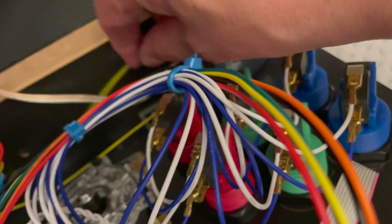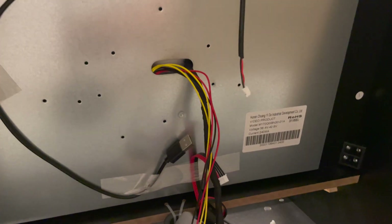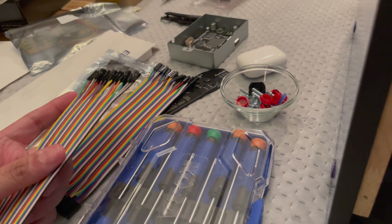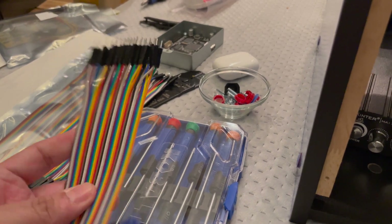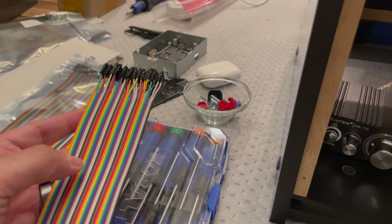There's a much easier solution than what I did — you just have to use the right connectors for a solder-free setup. I wouldn't recommend doing what I did; it works fine, but it's less trouble the way I'm about to suggest. Since I already modified my wires, I'll show you what you can do with the stock speaker setup. These dupont wires — also called breadboard jumper wires — come in very handy.